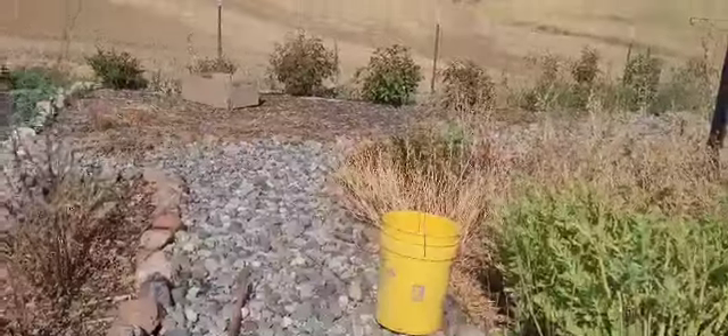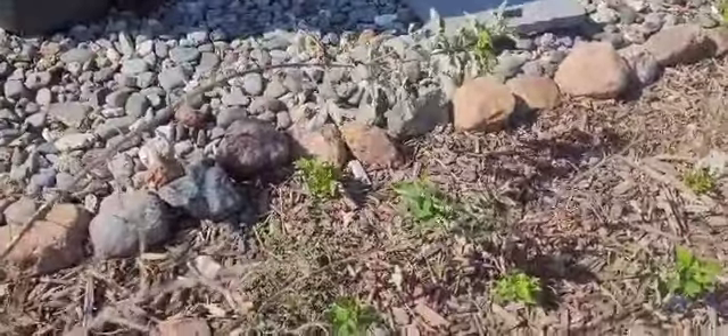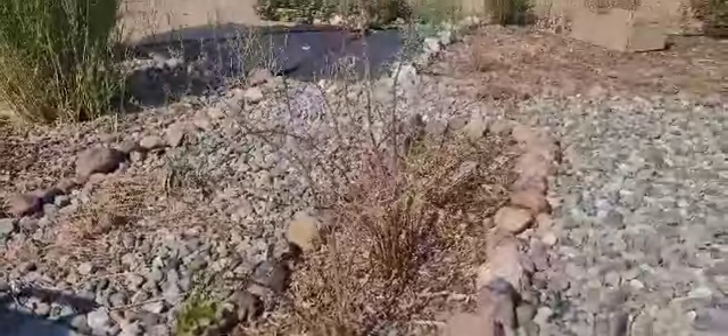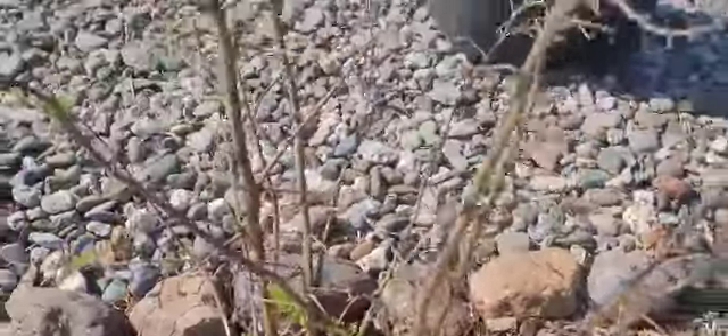I'm going to go ahead and leave that one. As you can see there's lots of new growth coming back, I just need to pull some weeds. This won't take me very long at all — maybe five minutes. Yeah, lots of new growth coming back so I think we'll be okay there.